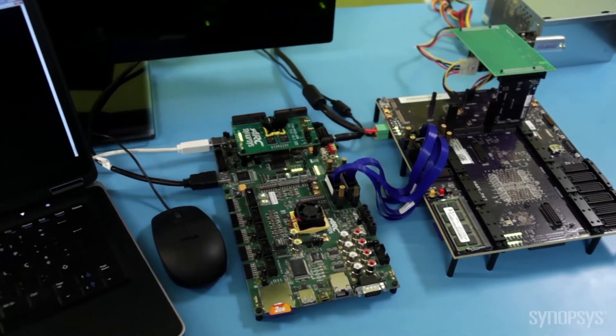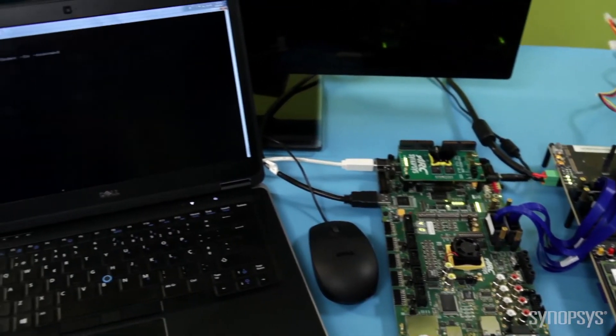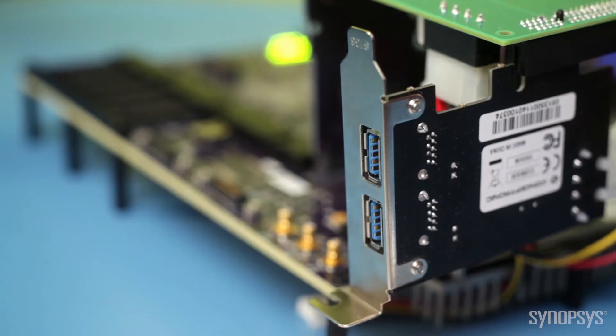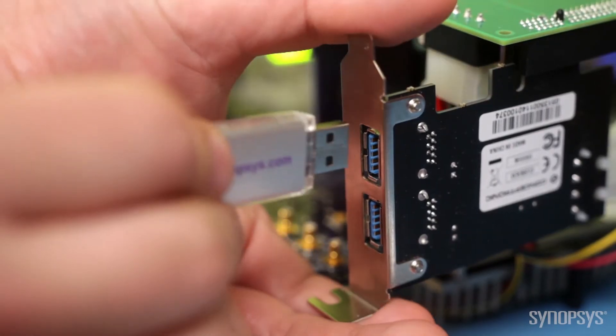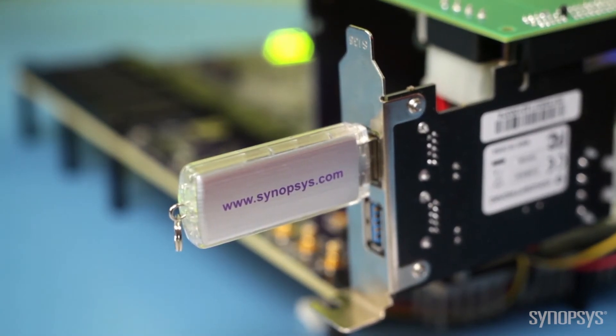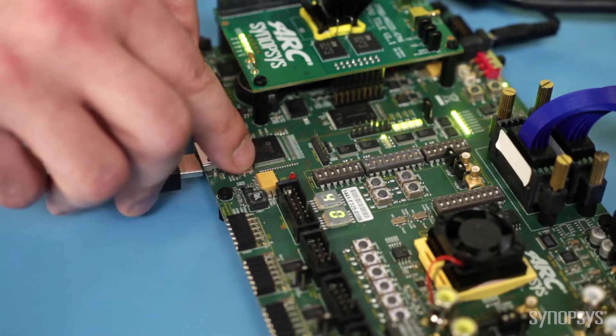I can easily operate the Linux console from the software development platform peripherals like a keyboard and mouse. For this demo, I will connect the USB pen drive to the USB 3.0 host card to stream its included video. The video data moves through the HAPS DX system and the Arc software development platform to be viewed on a display.